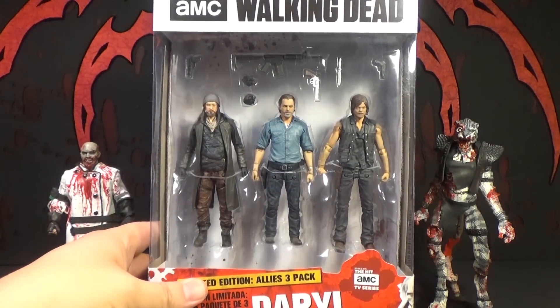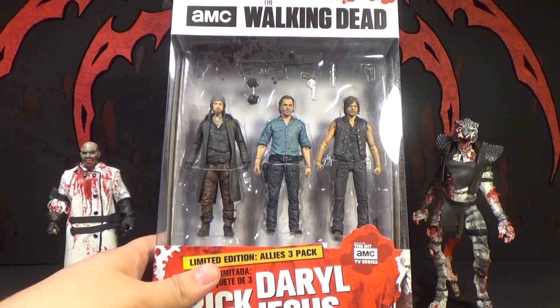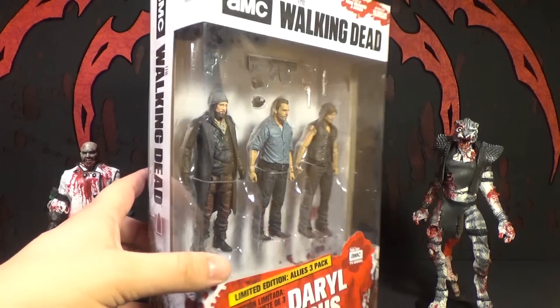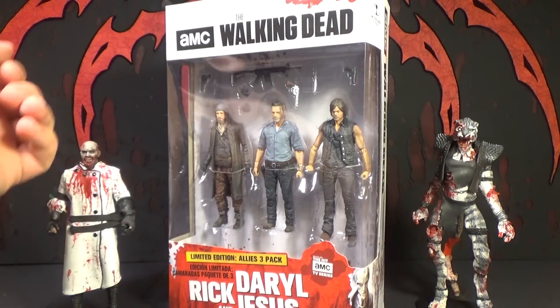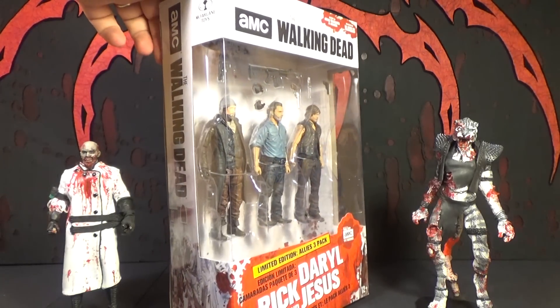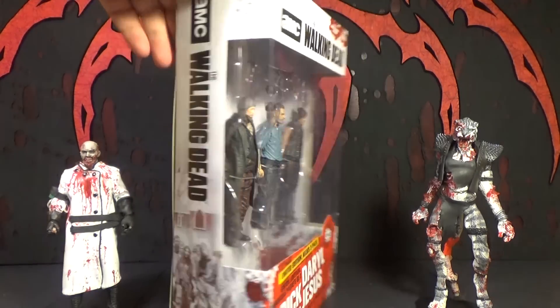Daryl doesn't come with a crossbow — maybe he didn't have his crossbow in that scene, but you don't get one with this set. Still, it's cool to finally get another character from the show. I don't know if there's going to be any more, because even The Walking Dead show is going down in popularity, so I don't know how much more we're going to get in 5-inch scale or even 7-inch scale. There's supposed to be a Maggie and a new Rick, but I'm not sure.